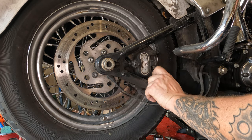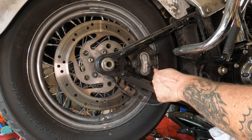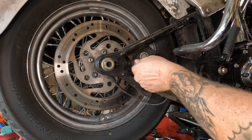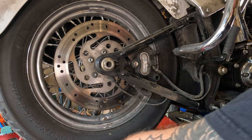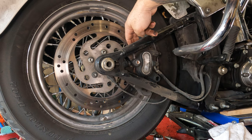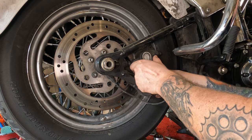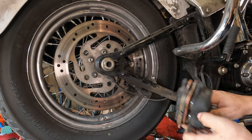Once you have both of these broken free, you should be able to loosen them and take them right on out of there. Keep these in order, just in case they're different lengths — which I believe they are. You really can't get them screwed up, but it's nice to keep them in order. Then you should just be able to grab your caliper and slide it off. If it's really grabbing the rotor, take a screwdriver and push on the brake pad just a little to recompress the pads, and then you'd be able to slide that caliper off.